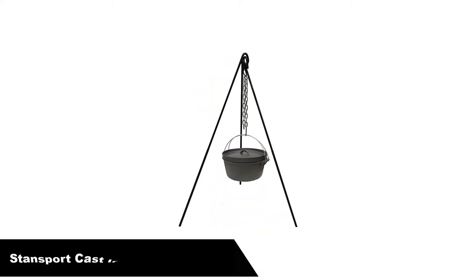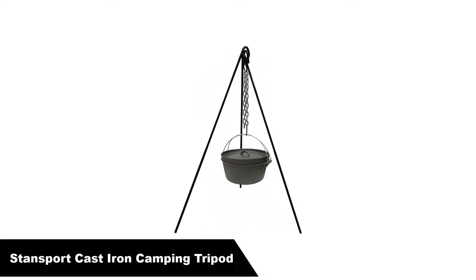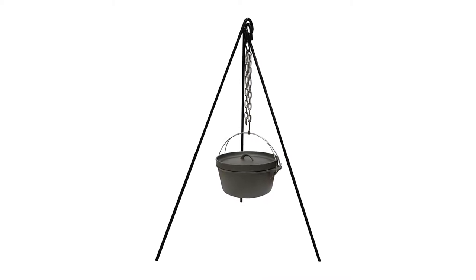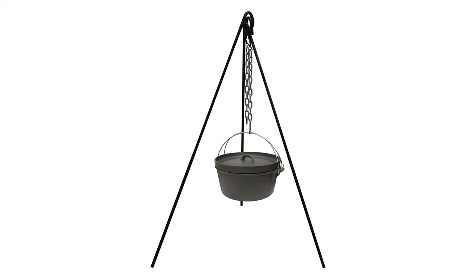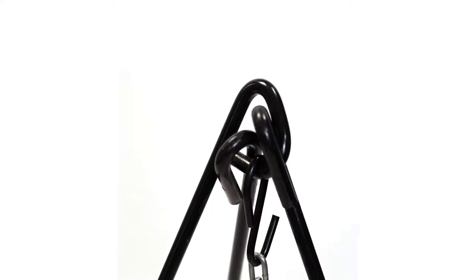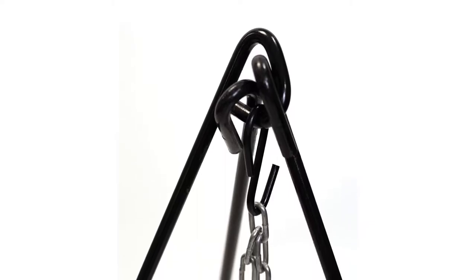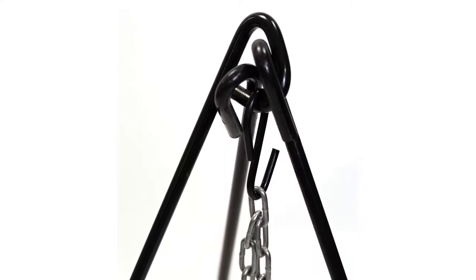Number 1 — our overall best pick is the Stansport Cast Iron Camping Tripod. It is made of heavy-duty solid steel construction and comes with a nickel-plated chain with an S-hook for easy cooking and height adjustment. The sturdy three-leg design gives maximum stability.